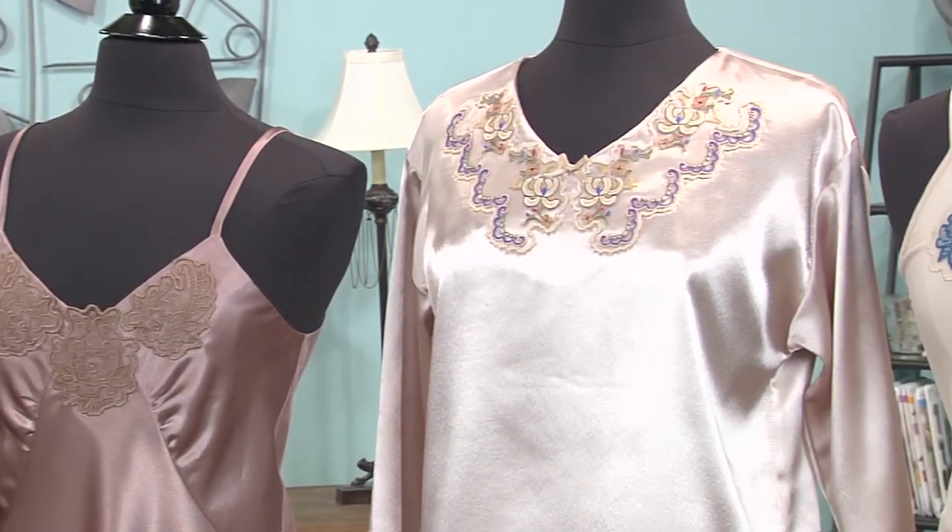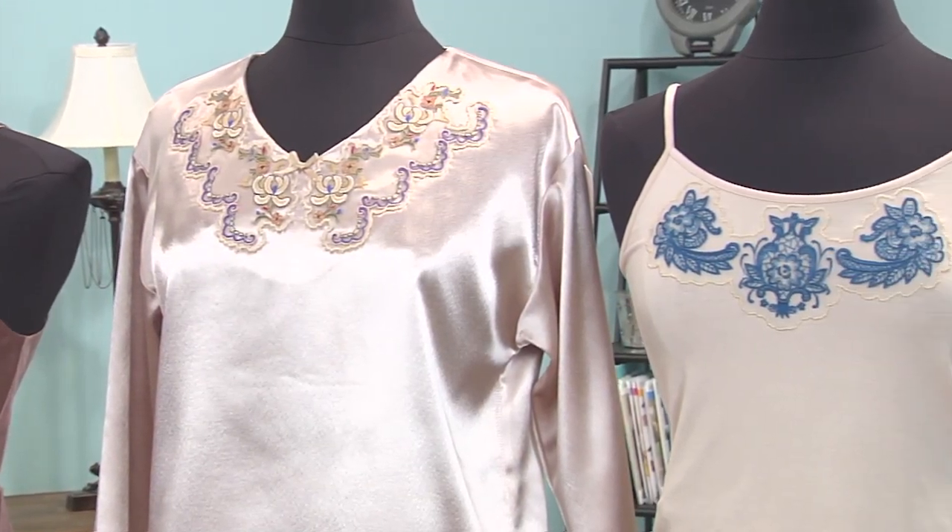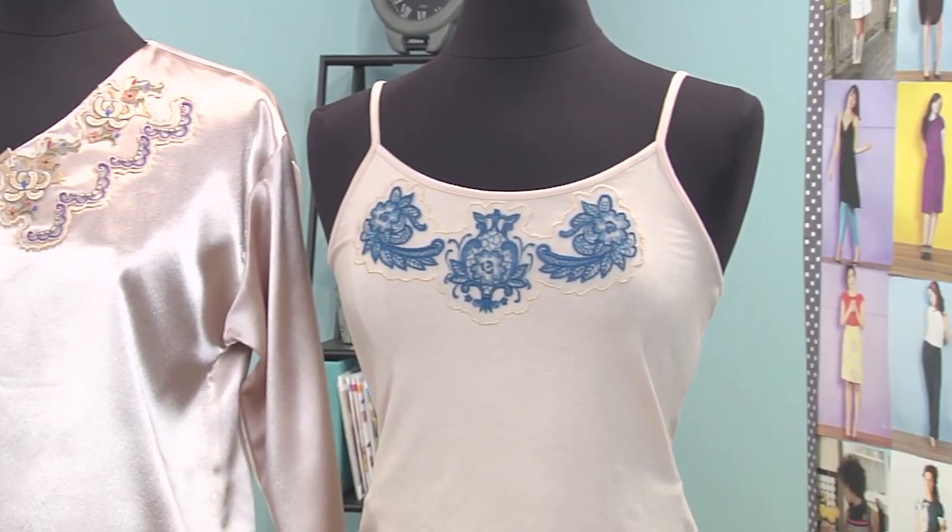Ready-made or custom crafted — and get that beautiful, gorgeous vintage 40s look.